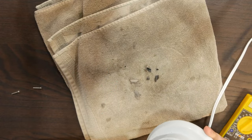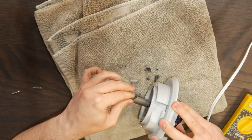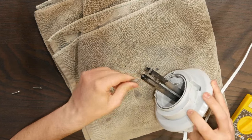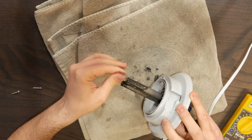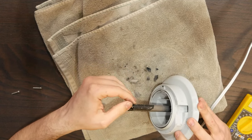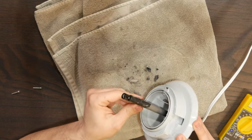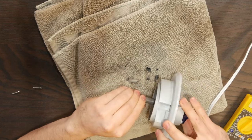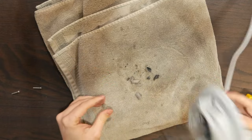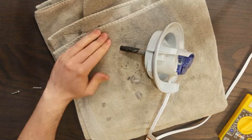I wonder if it could have been descaled and rescued. But I'm really surprised that this got so scaly, because I think this was used only with Lake Michigan water — which isn't like the softest water in the world, but it's not terribly hard either. I really don't know, but yes, it's an electrode boiler.